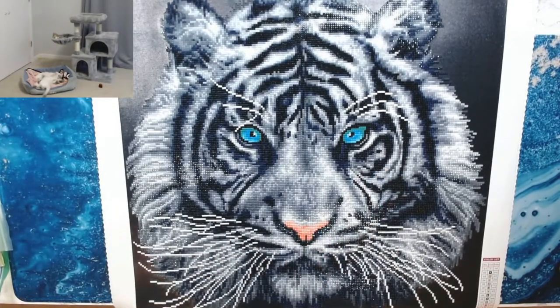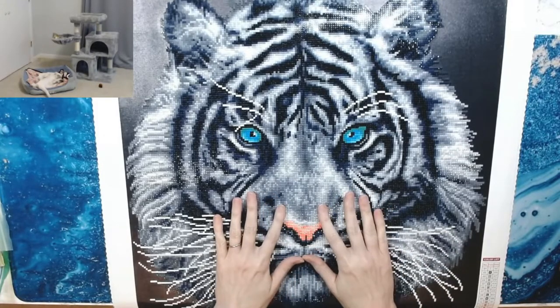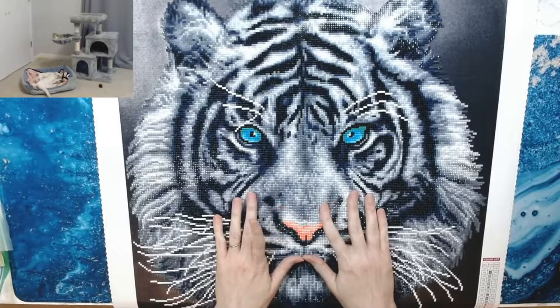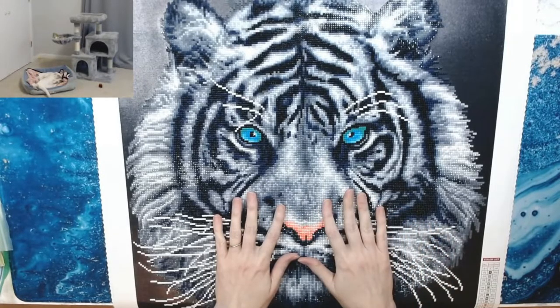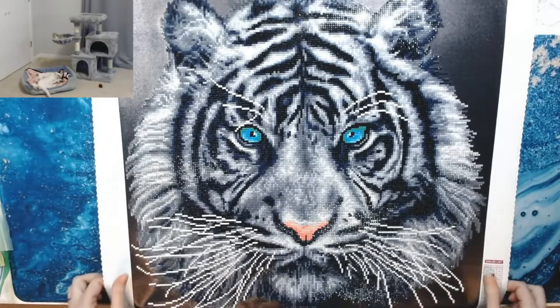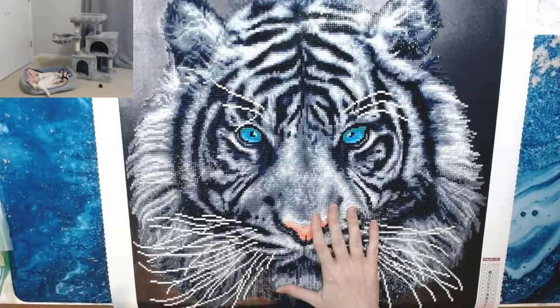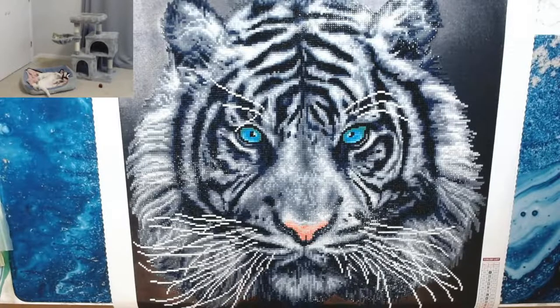This canvas is available on Diamond Art Club's website for $39.99 — you can add it to your cart. If you want this diamond painting, by all means go and get it. I'll have the link down below for this kit and also for Melody's YouTube channel. Diamond Art Club White Tiger by Amy Stewart — fabulous.